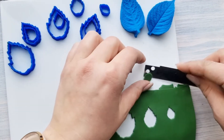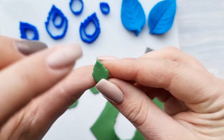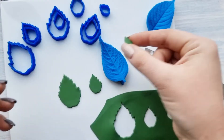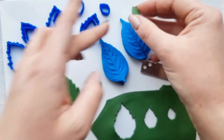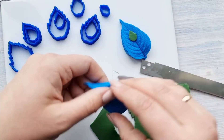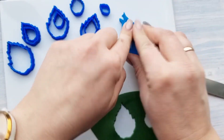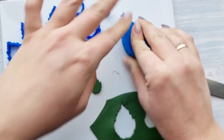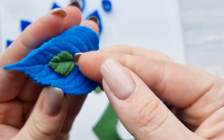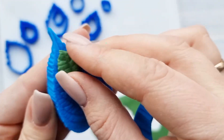Now I can create a texture with this small leaf mold. I will place it here, press it hard, so it will impress better.